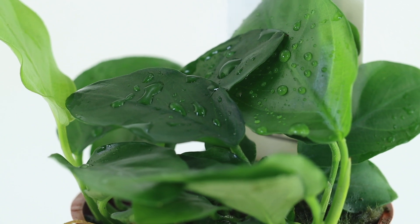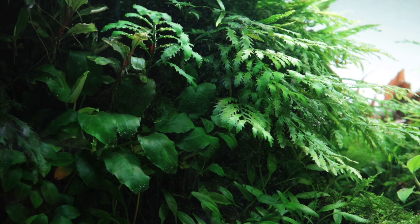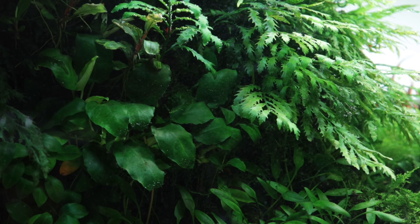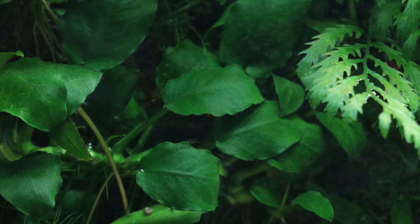The classic Anubias nana is the perfect plant to add an immediate sense of maturity and interest to your aquascape. It will look great as a focal point plant in a smaller aquarium or as a more subtle addition to a larger aquascape. Its slow growing and easy nature makes it perfect for all levels of hobbyists and types of aquarium.